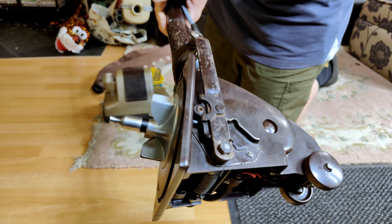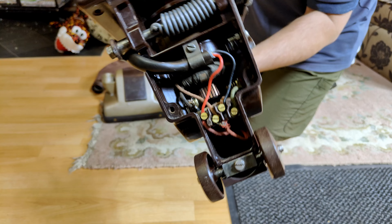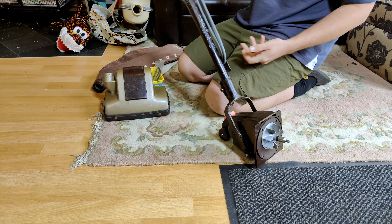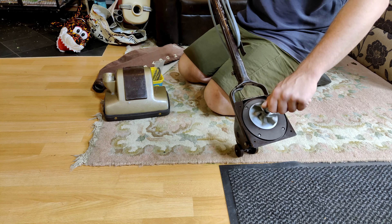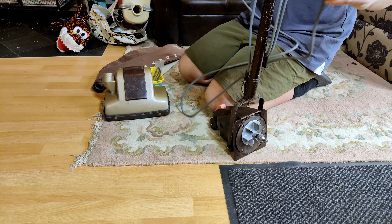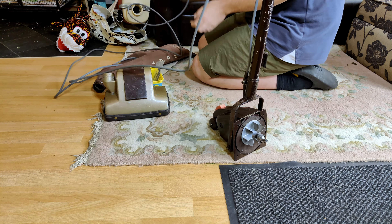Everything here has just been stripped, washed, and polished. In there it's just brand new - it came up really, really well. The handle reclines and springs back up beautifully, the switch works, and in fact the motor works, which I could probably show you running now. Let me wind the cable down and get it out of the way.